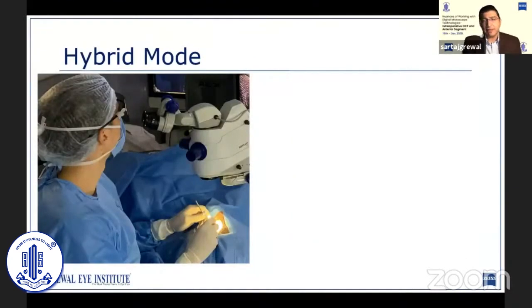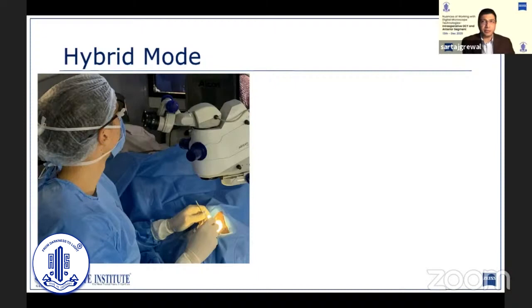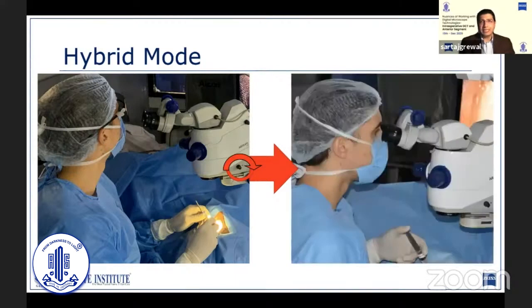One significant advantage of the Artevo is its hybrid mode, unlike any of the other heads-up platforms available right now. If for any reason you want to switch back to the Oculus, all you need to do is rotate a small knob on the side of the microscope, remove your 3D glasses, and you can start viewing through the Oculus. The greatest part is that everybody else in the OT can continue to view the 3D image on the monitor. You can almost seamlessly transition between heads-up and Oculus, although in my experience I have never felt the need to switch to Oculus during a surgery.